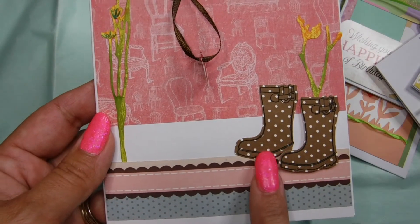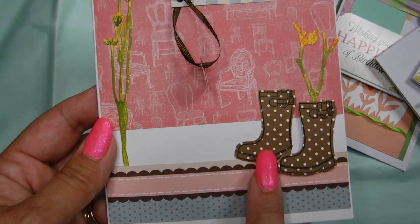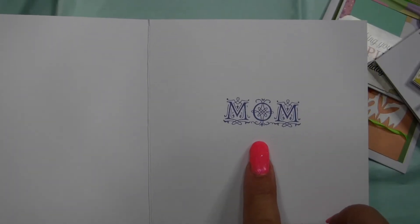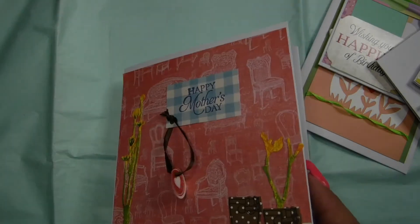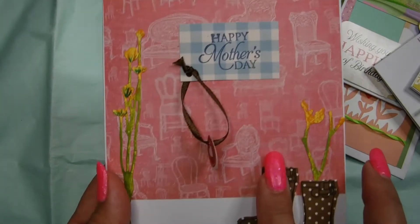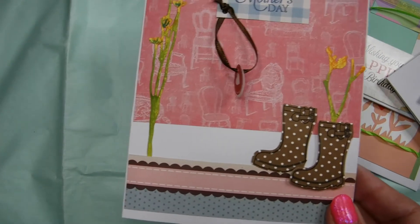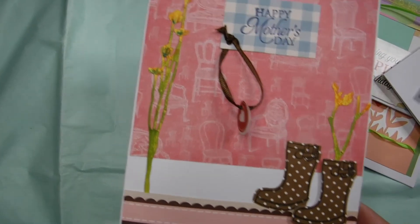Look at the little boots — it's a cute little Mother's Day card. It has that cute little effect, you know, mom wearing her boots out in the garden gardening. I even added that old-fashioned paper with the chairs and that older background look, but of course you can use a variety of different papers.